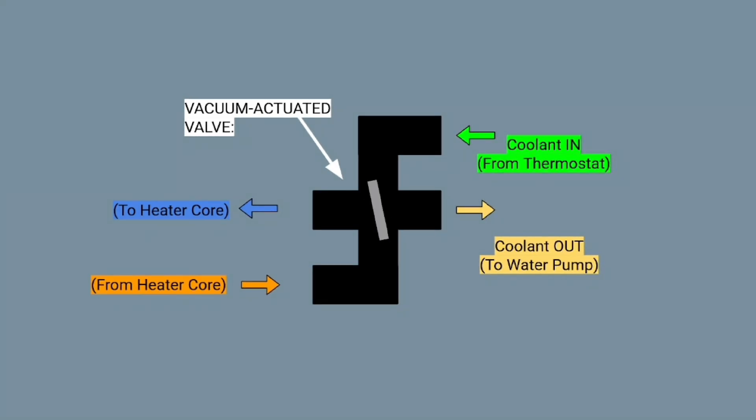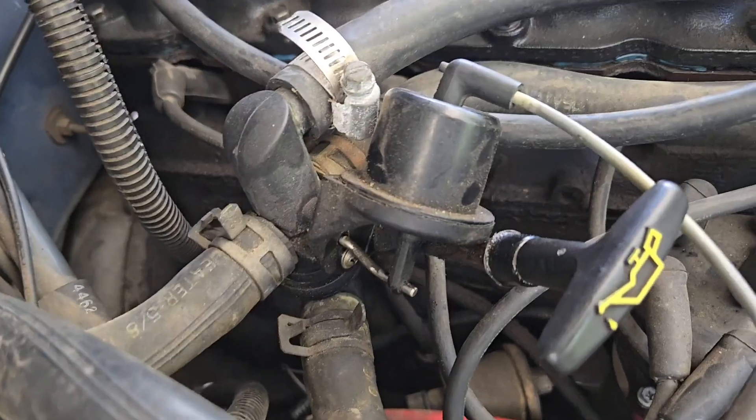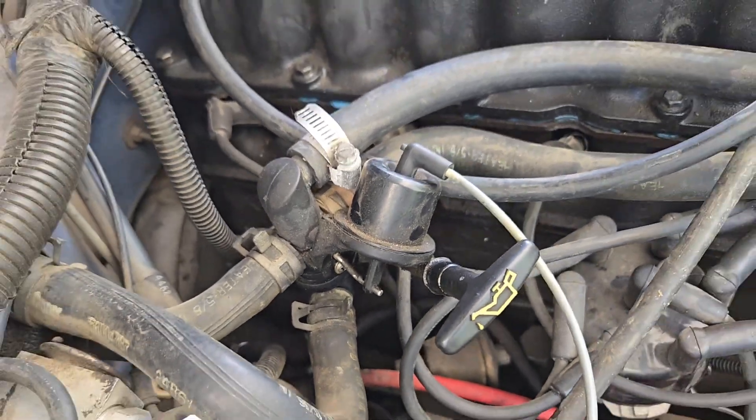When the engine shuts off and the system loses vacuum, the valve rests in an open position. The main drawback of these is they like to spontaneously explode and shoot coolant everywhere, ruining everybody's day.